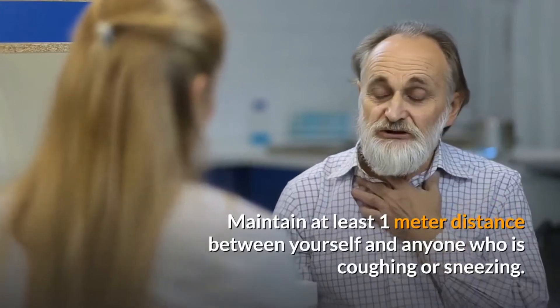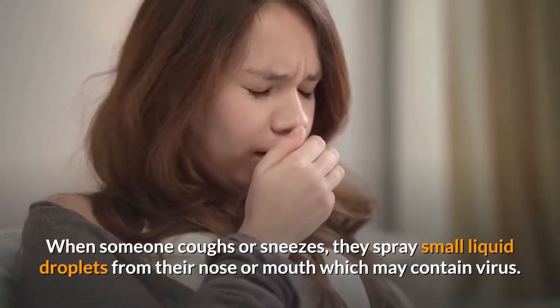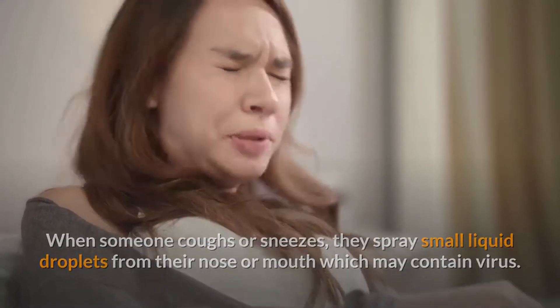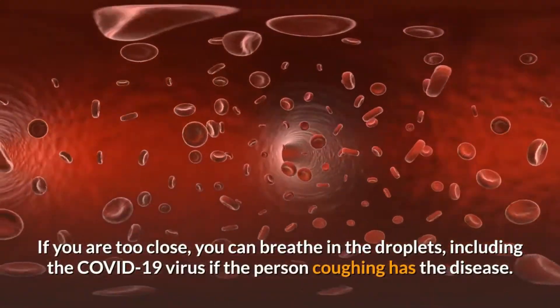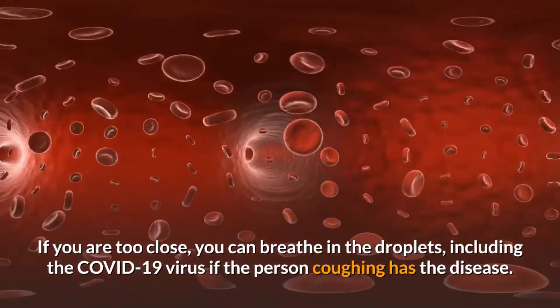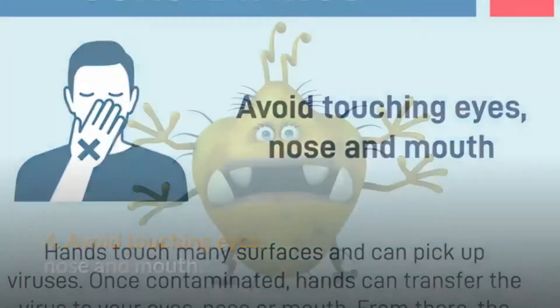Maintain distance. Maintain at least 1 meter distance between yourself and anyone who is coughing or sneezing. When someone coughs or sneezes, they spray small liquid droplets from their nose or mouth which may contain virus. If you are too close, you can breathe in the droplets, including the COVID-19 virus, if the person coughing has the disease.